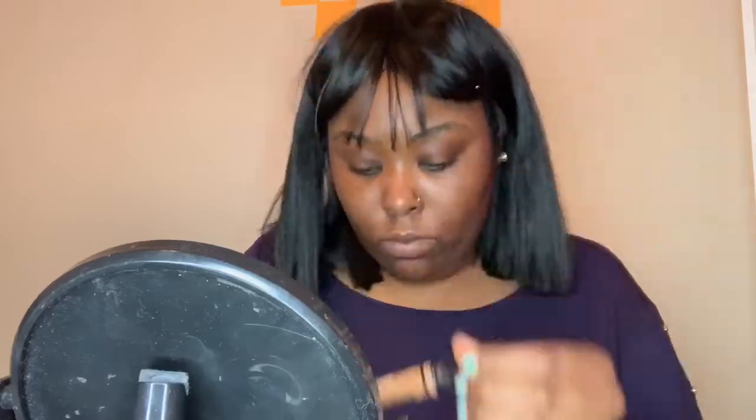Hey guys, welcome back to my channel. This hairstyle — I know you've seen it on my last tutorial. It actually was long at first but since I cut it I just can't do long hair.